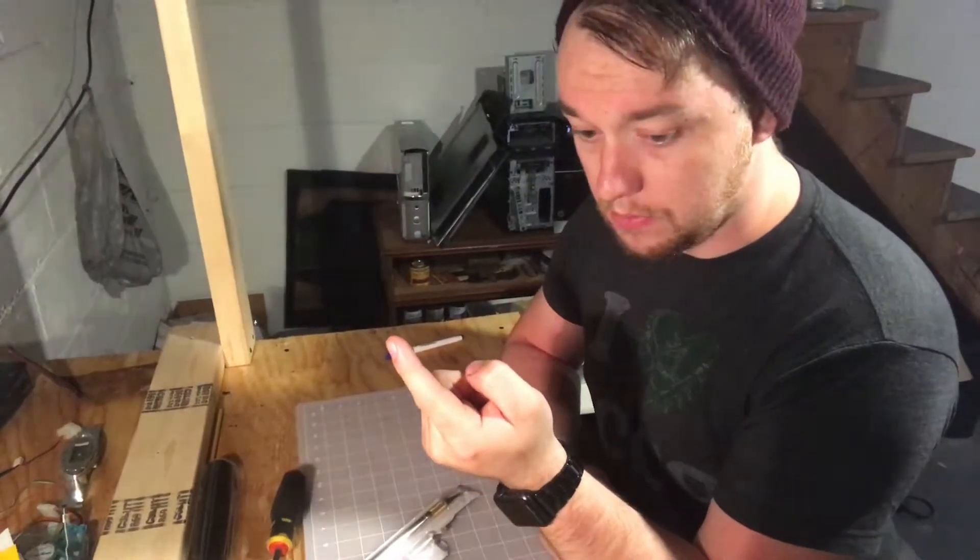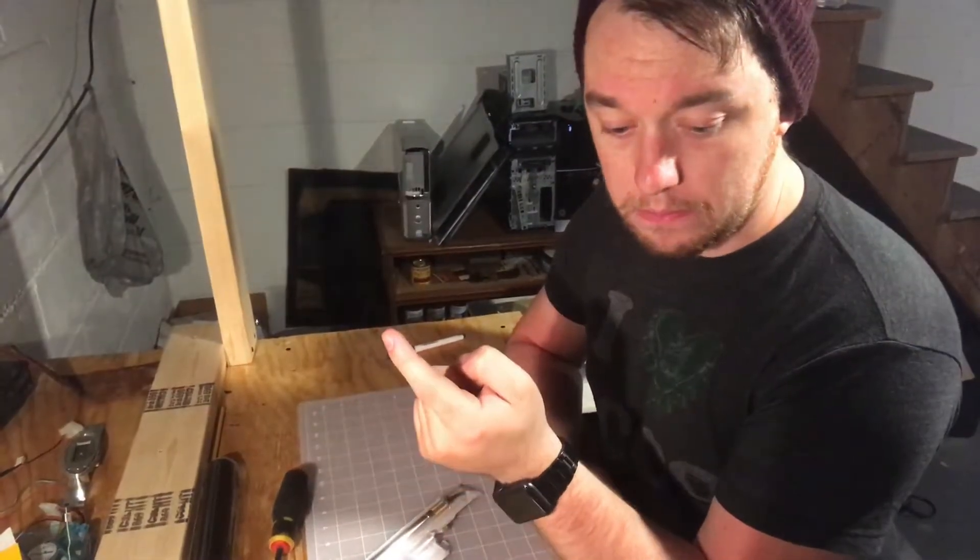Now the teardown's done, we're ready to start painting and prepping.